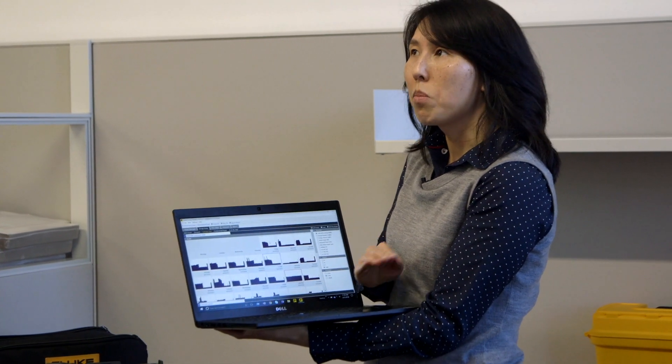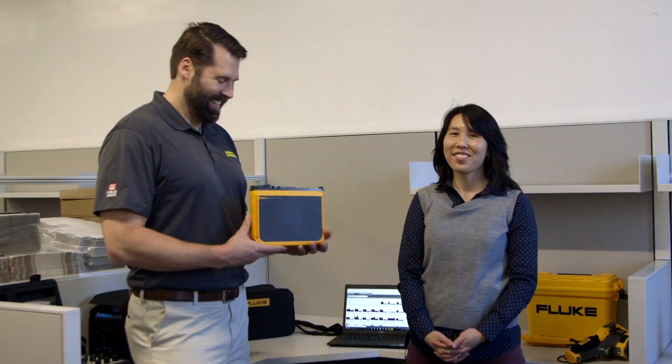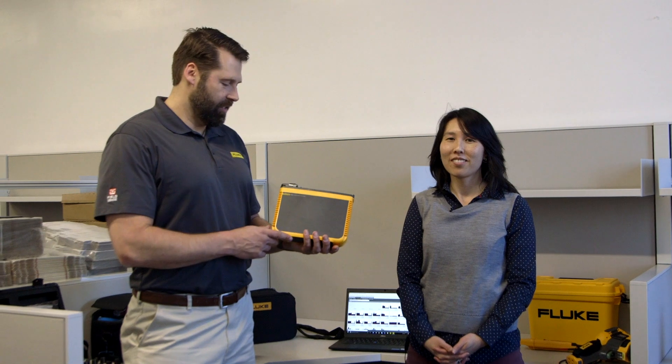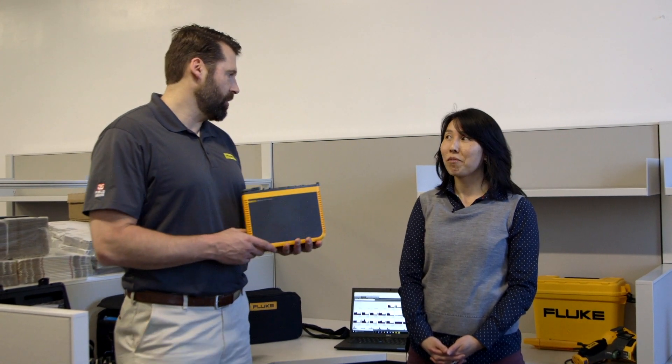Fantastic. So there you have it — that is the Fluke 1748 Power Quality Logger. Thanks, I appreciate your time today.